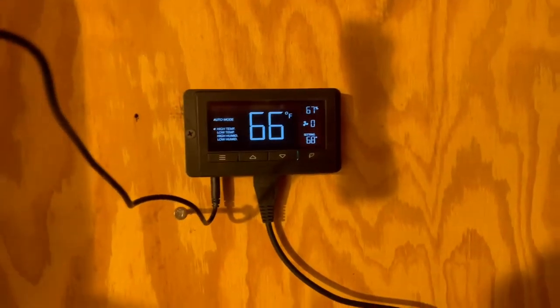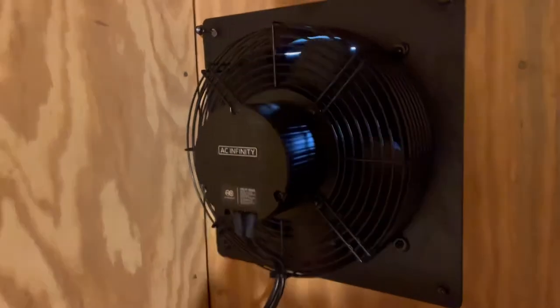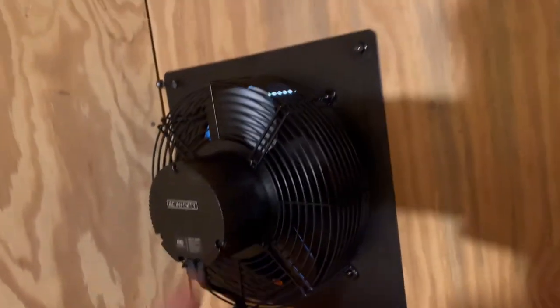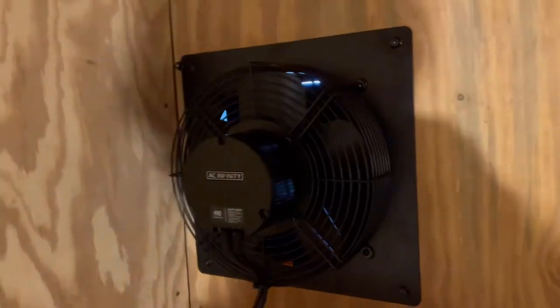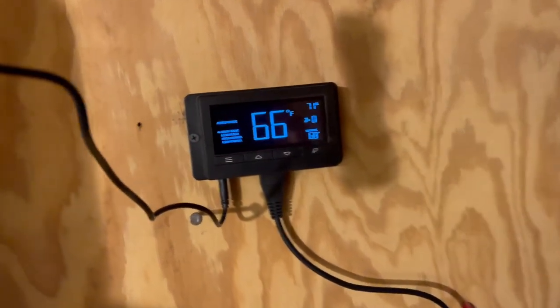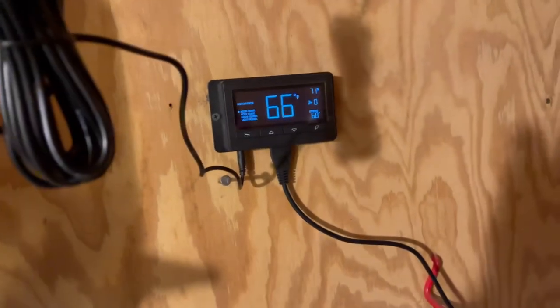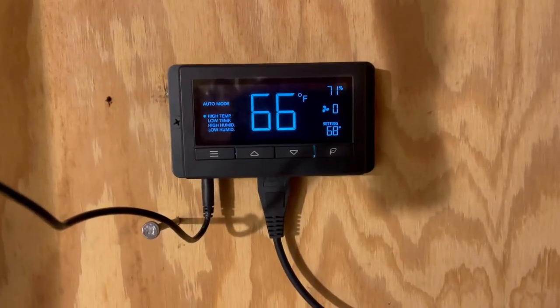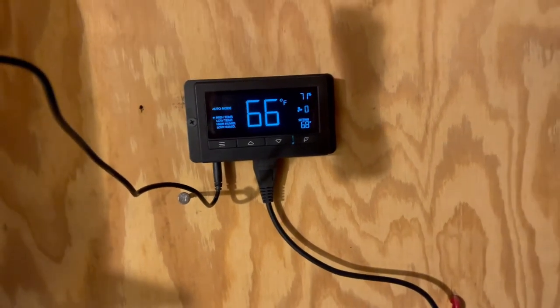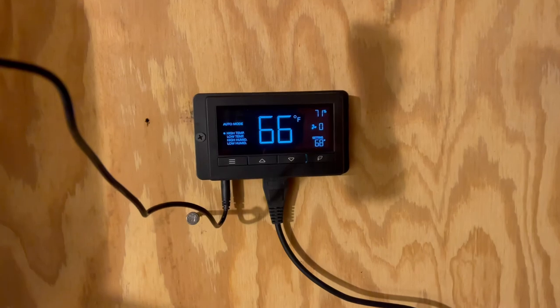You can see it's registering 66 degrees up here, so it slowly cut the fan off. I'm probably going to have to do a little work on the outside to keep water from coming in since the wall wasn't quite thick enough. It works pretty good. It's claiming the humidity in here is 71%, which makes sense since I've had it shut off to any air for a while. If you have any questions just let me know — thanks for watching, and don't forget to like, comment, and subscribe.